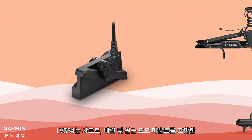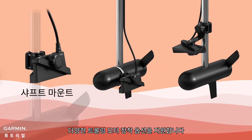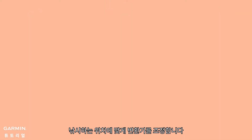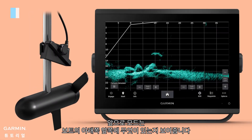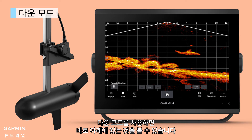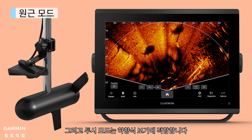The LVS34 supports multiple trolling motor mounting options, including shaft, barrel, and perspective mode mounts. Adjust the transducer to fit where you fish. Forward mode shows what's out in the lower front of your boat. Down mode gives you a view of what's directly below. And perspective mode is great for a top-down view.